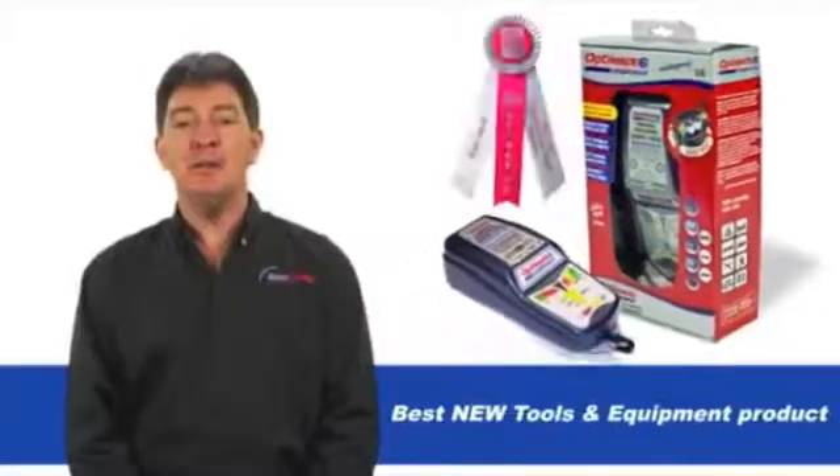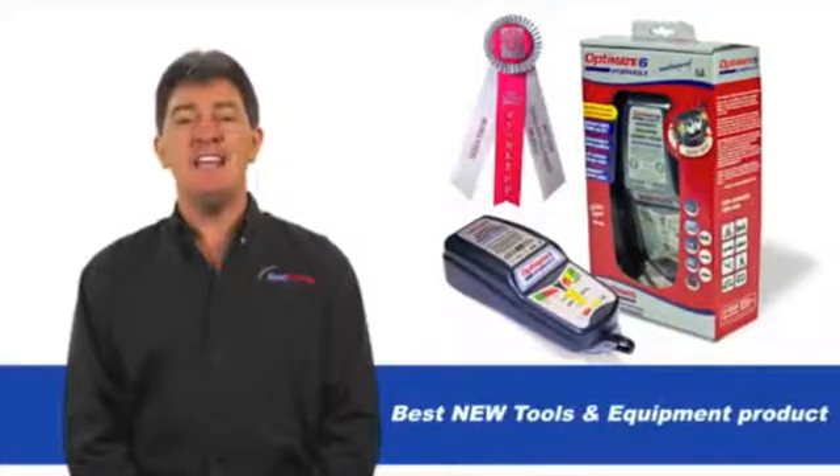With 5 amps of power, this award winning battery saving charger is suitable for almost any vehicle.